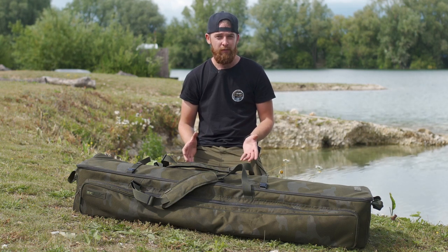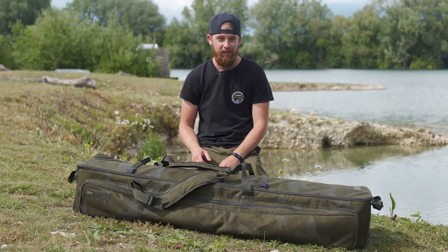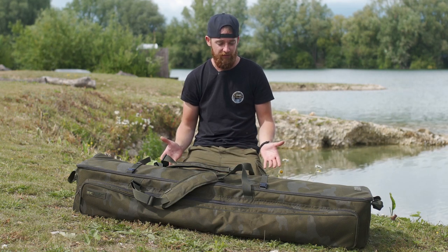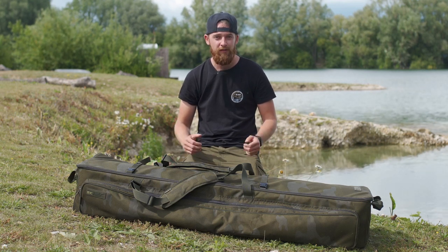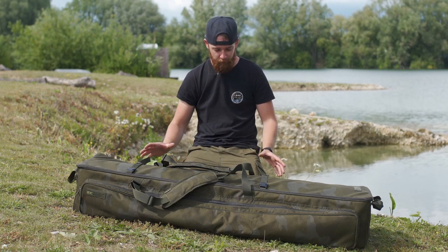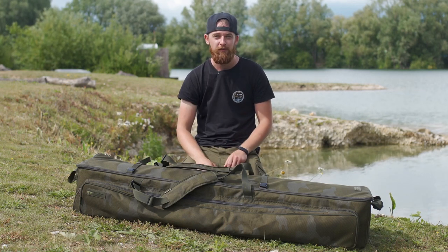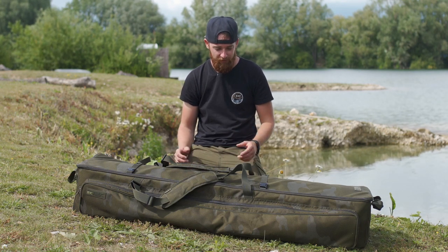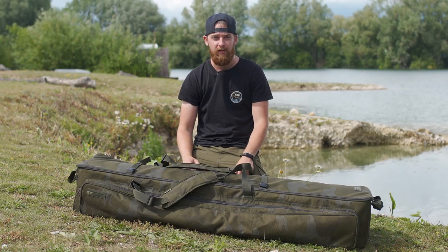Now I'm sure, like me, many of you spend hours sorting stuff out in the garage, sorting stuff out in the shed before you go fishing, and something like this just makes everything so much easier. Basically, it's called a rod transporter, but to be honest, this transports everything that you're going to need for a session, other than your bivvy and your mat. There are three bags inside and you've got space for your nets and your rods as well — you can't really ask for much more from a rod transporter slash carryall slash everything-you-need device. We're going to look at some of the features and see what you think.